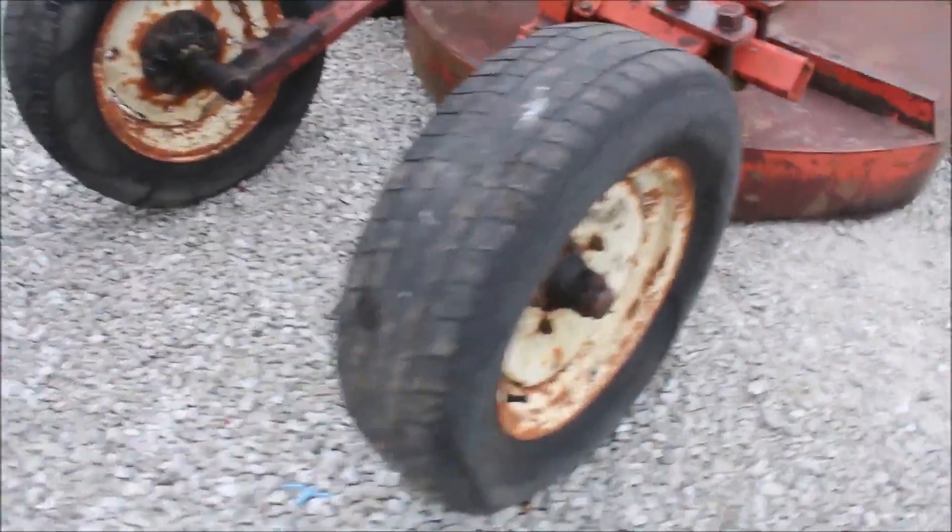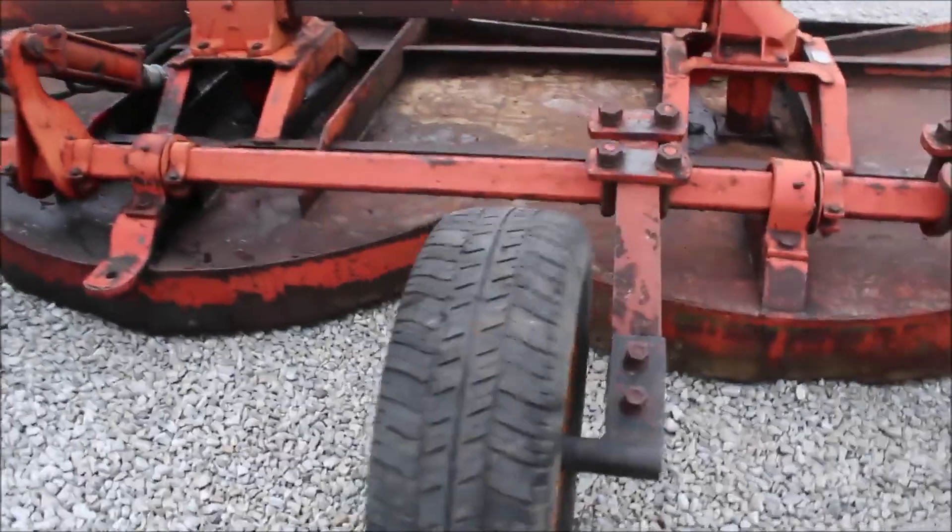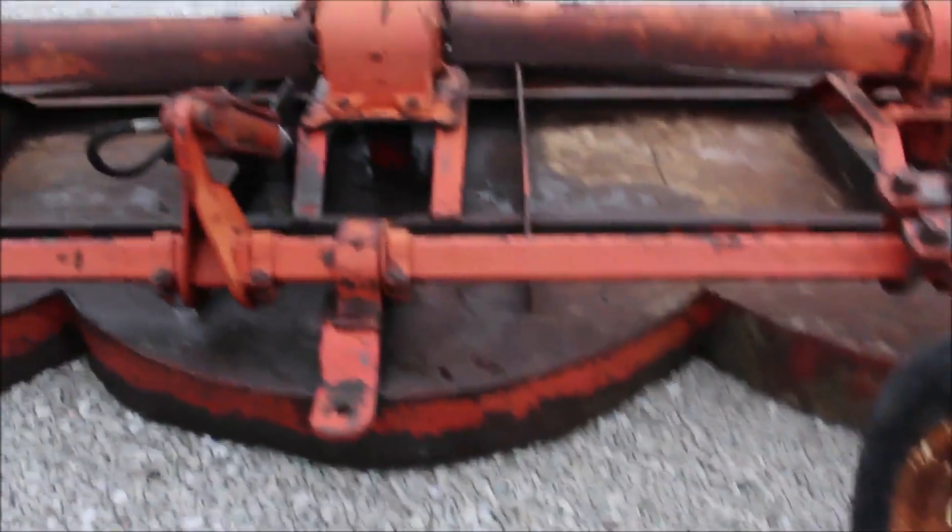It's got wheels on the back. It's got your cylinder on it. They've got the stump jumpers.